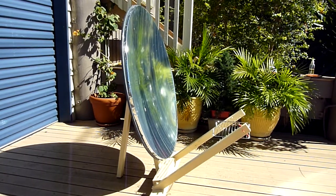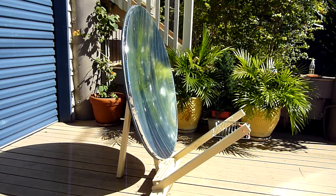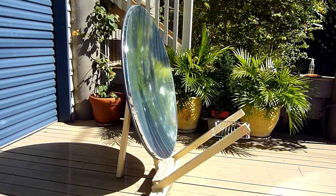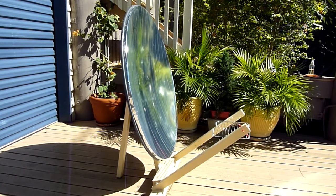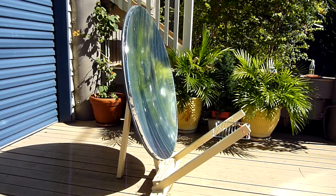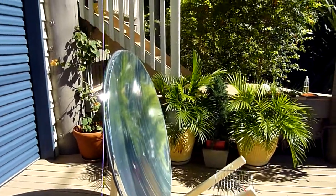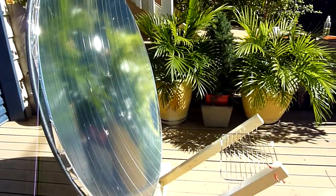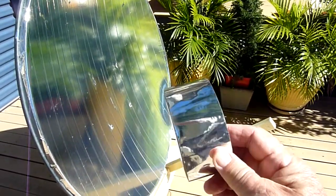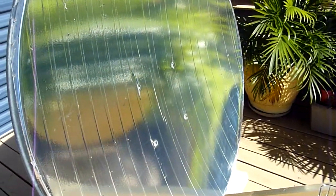You can see here the finished product — a pay TV dish converted into a solar cooker. For the reflective surface, I initially tried chrome paint but that didn't work. I ended up getting aluminium tape from the hardware store which did the trick. You can see it's quite reflective and did a so-so job.